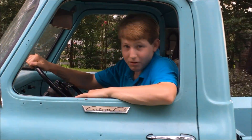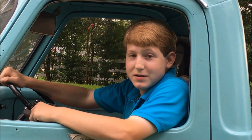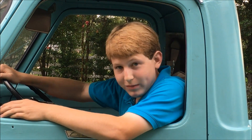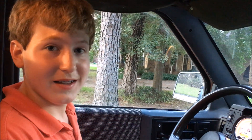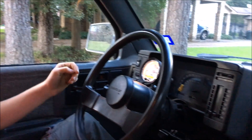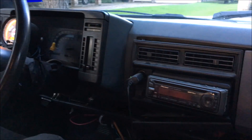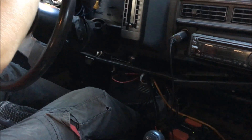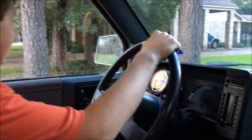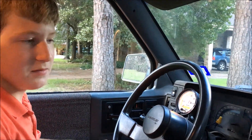Hello there, and welcome to my series of videos of all my automotive projects. This is the inside — the pretty bad inside — of my 1987 S10 electric blazer. It's a $500 vehicle, so it's not the greatest on the inside.